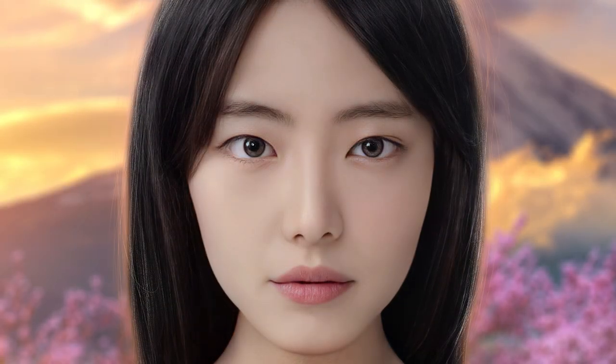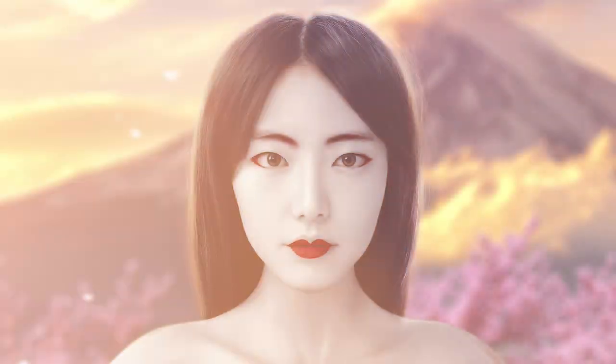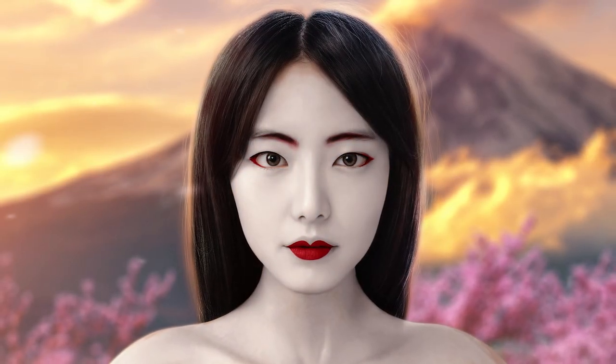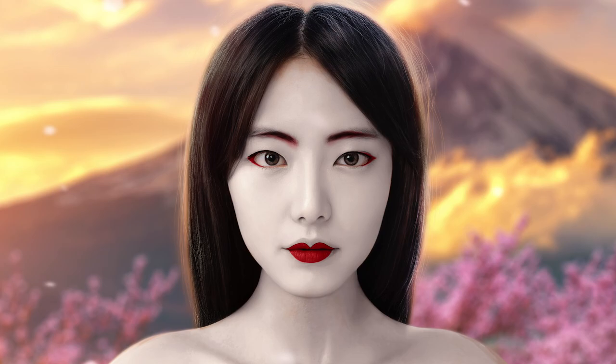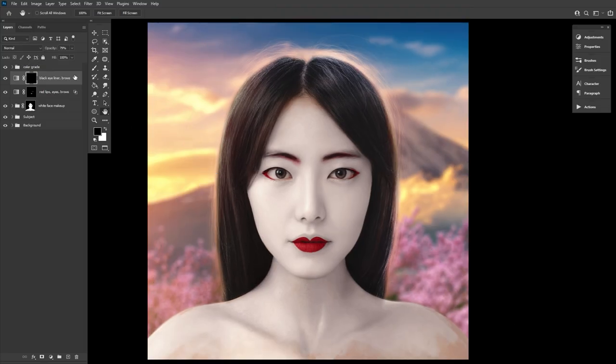One tip I would give to any beginner Photoshop user would be learning how to do more with adjustment layers than just adjust, and to start using them to paint. I'm Abby Esparza with Photomanipulation.com and today I have an incredibly simple and super quick trick.